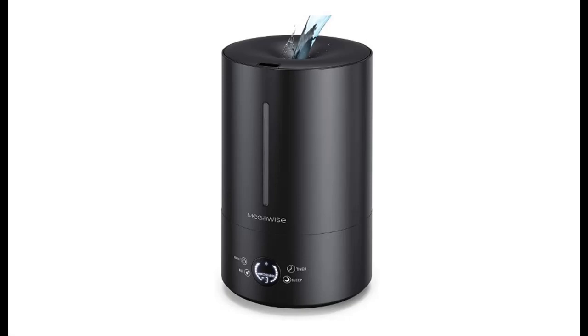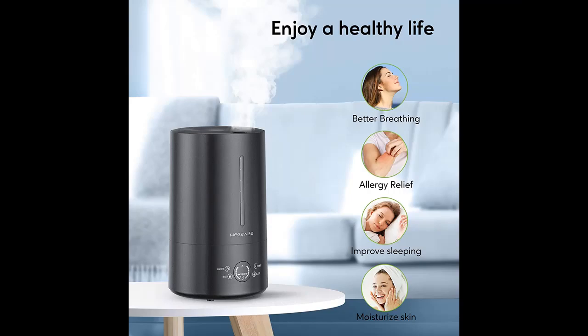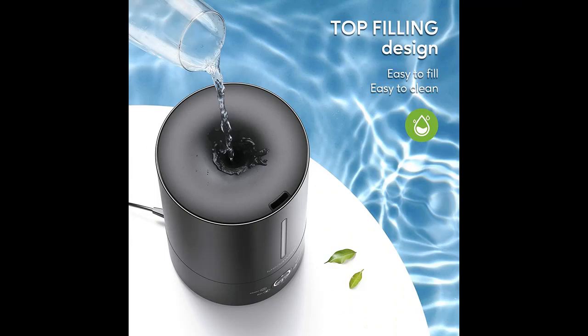Introducing the MegaWise 40 Hours Long Vortex Top Fill Design Humidifier. You can find it here — shop from a wide selection of devices in different configurations for your needs. Filter by specification, type, brand, and more. Highlight features and overview summary are included.